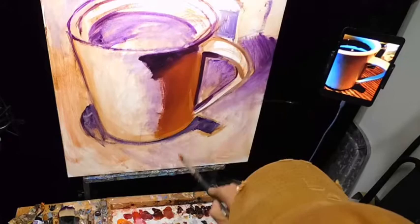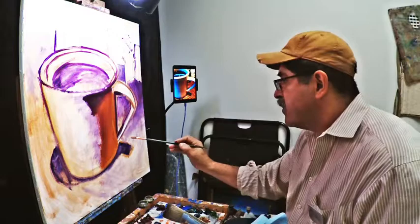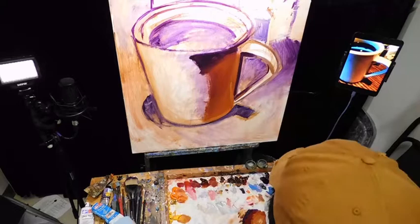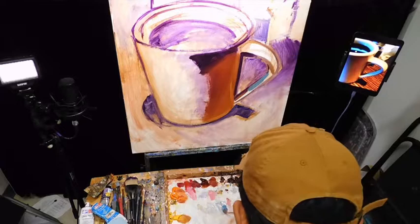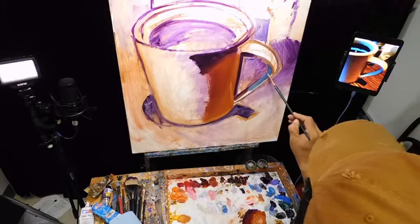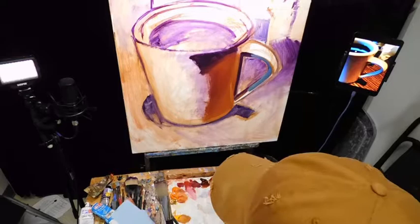I was loading up with different brushes and I just spilled all my medium. When you paint, things happen and you just keep working. Look at that pretty blue - not perfect, but just wait, I want you to watch this one.